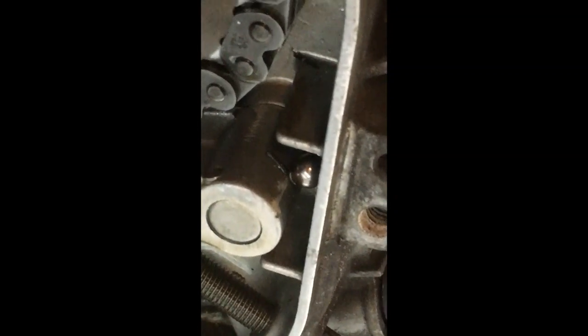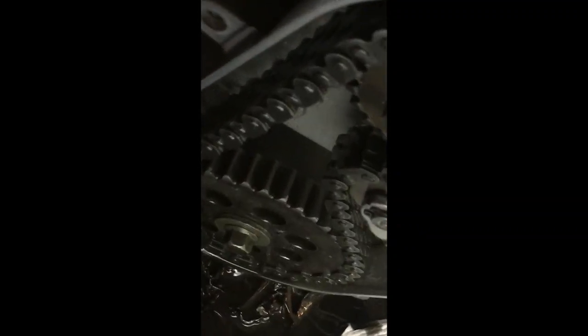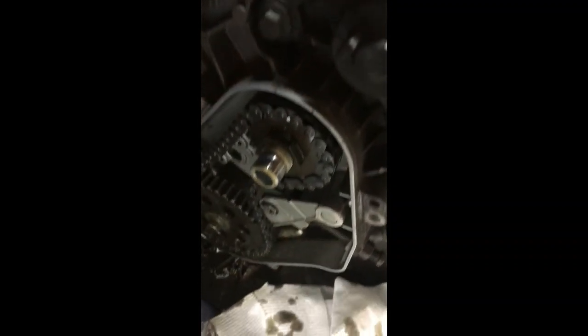That's a ball from a bearing — that's how bad our bearing is down there. The bearing we're gonna be changing is under here, under this gear.